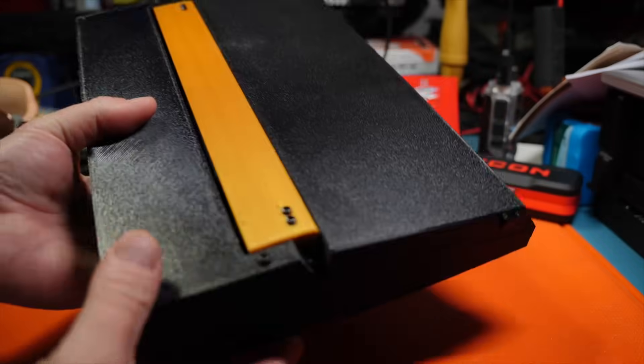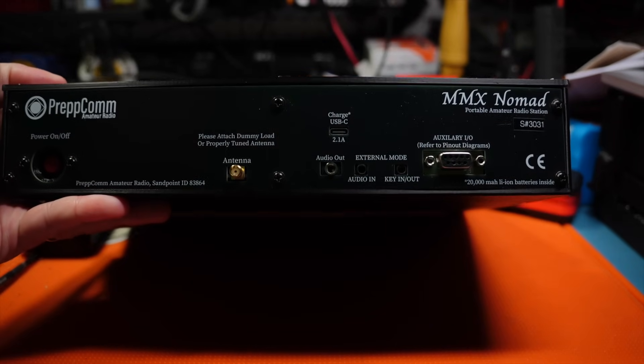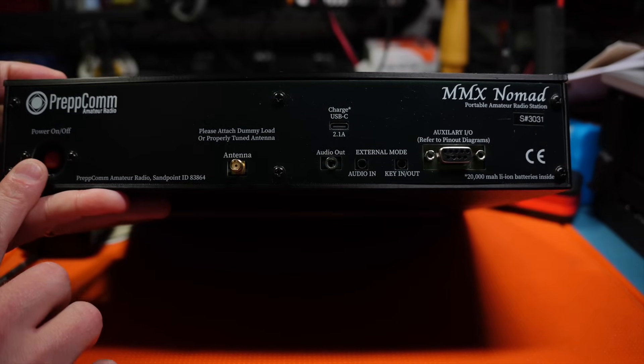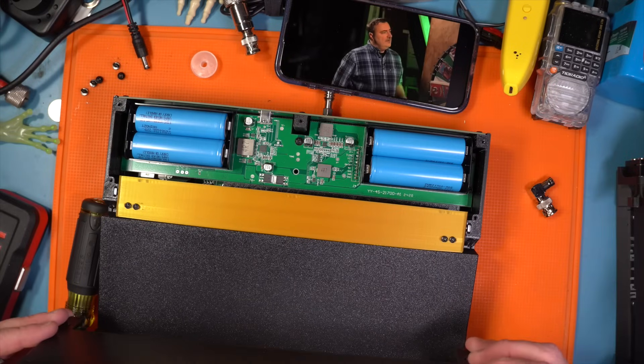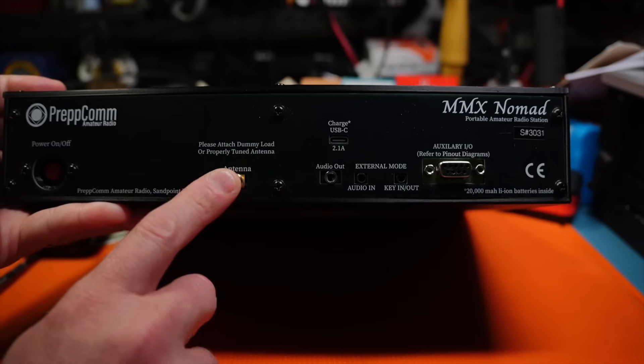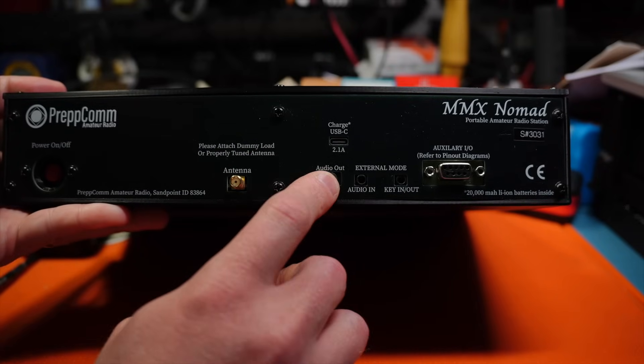So this is the Nomad. It is a 3D printed case, and we've got a series of IO in the back here. There's an on-off button. This has four — I think it's a little bit larger than the 18650s — for power. It has an SMA female connection for the antenna.